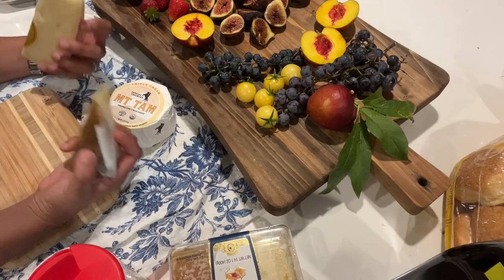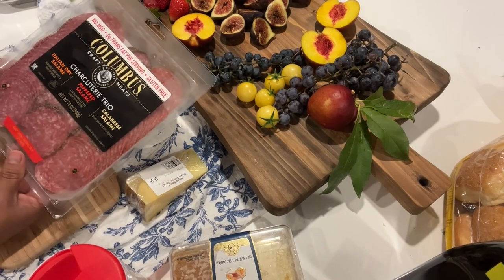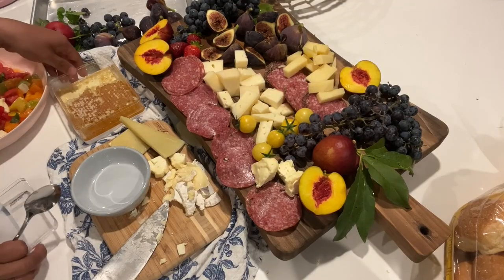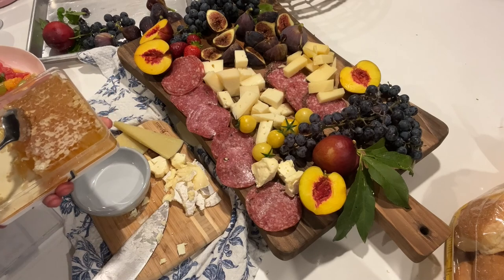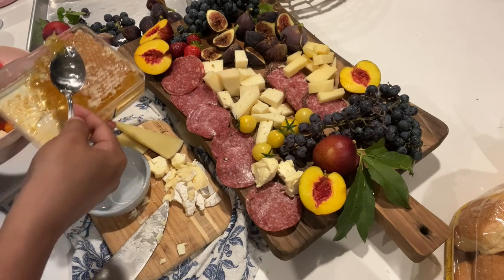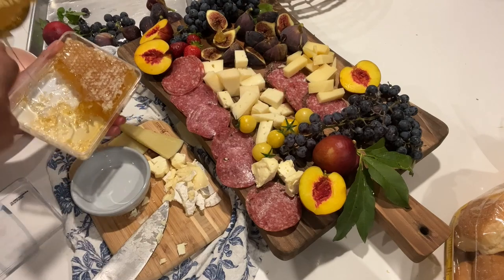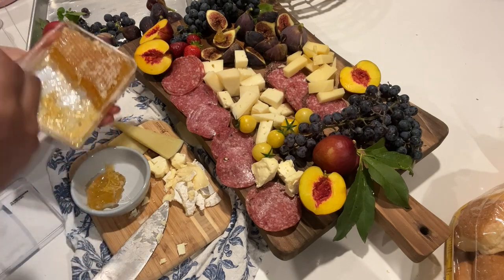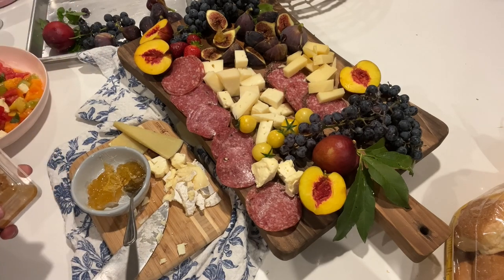When I make a cheese board or charcuterie I usually use hard, medium, and soft. For our cold cuts we are using this one — the charcuterie trio. And then the honey — look at this beautiful honey. Let's place some here and the rest there, which is easier to clean. Honey, calamansi juice, and mint — they're very good too.